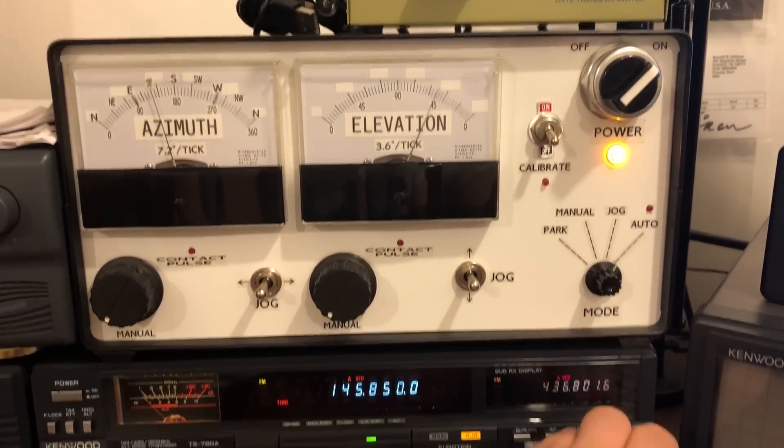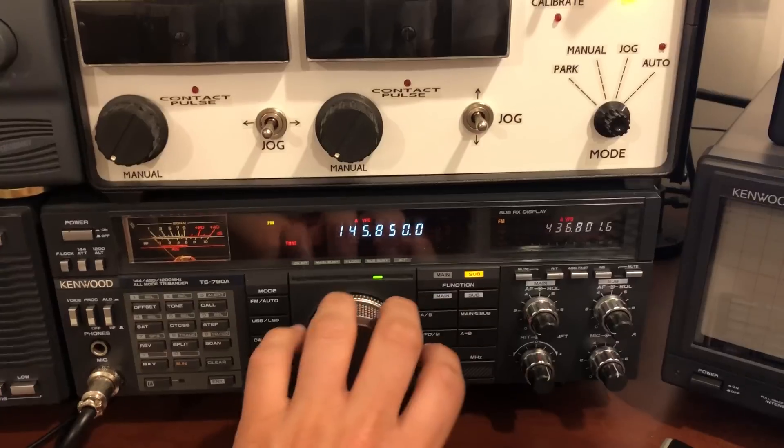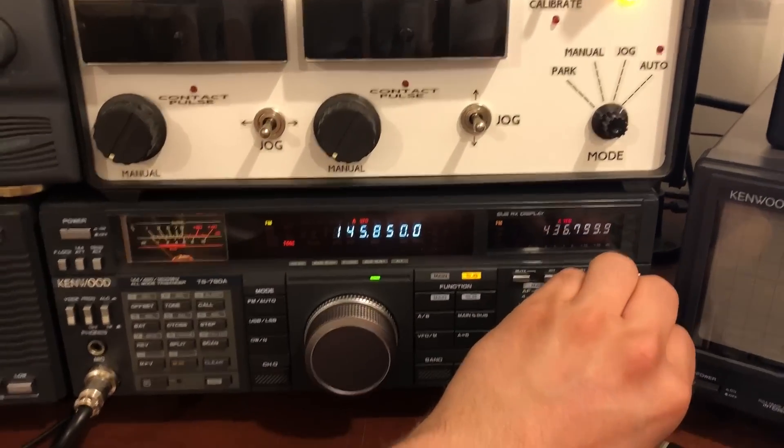You can also just have it not do anything to the radio. It'll still point the antennas where they're supposed to go. And I can just turn this manually.